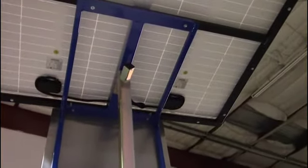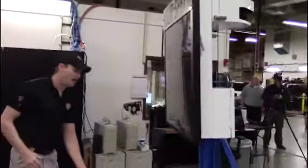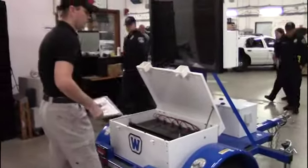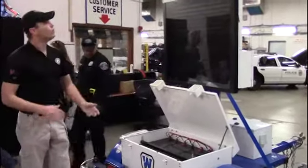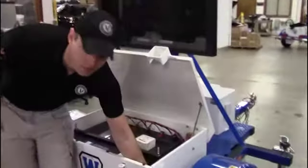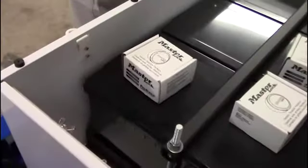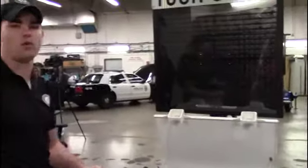All of your speed signs are located in the back. Before you winch it up, put whatever speed sign you need — they're just wing-nutted in. Loosen the wing nuts, take the reflective numbers off, put them up before you winch it up. Whatever your posted speed is, you've got every number there with duplicates on the fives and the fours.